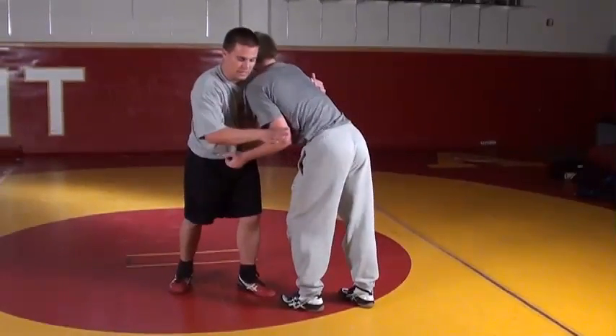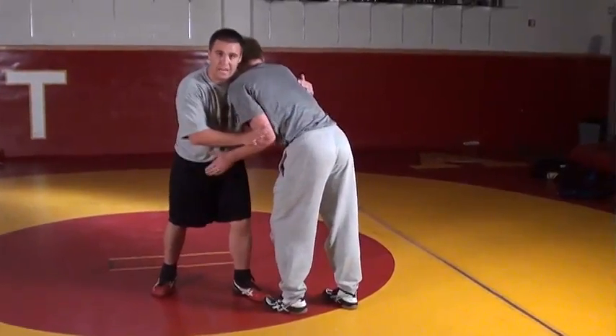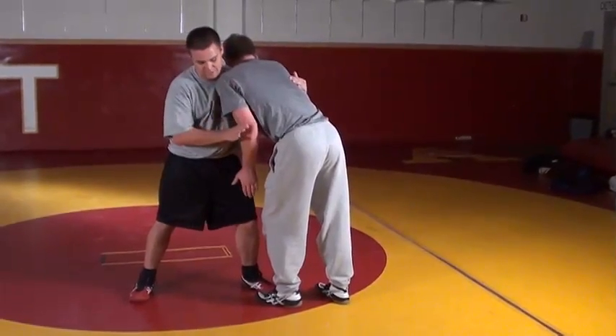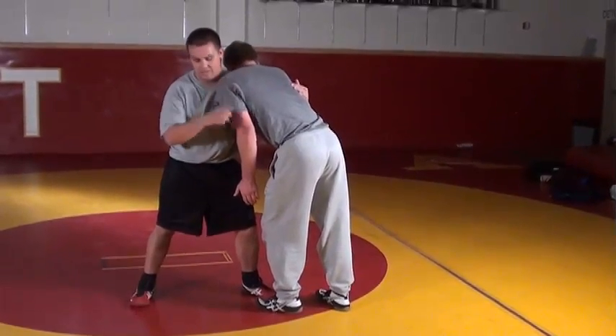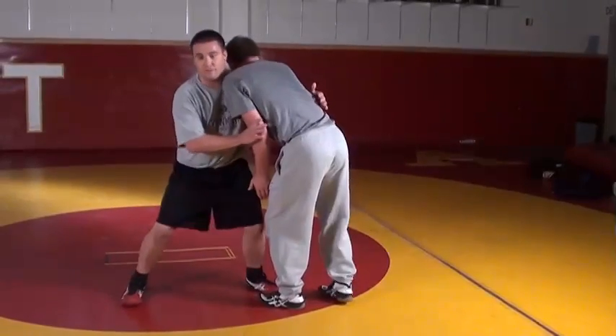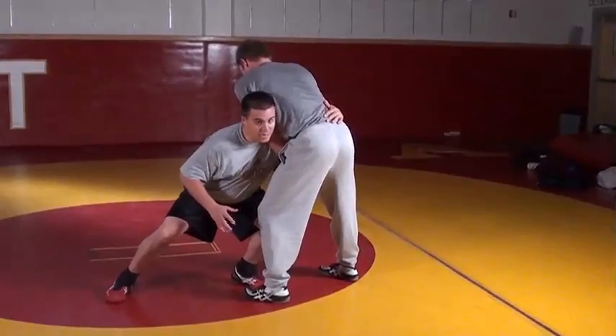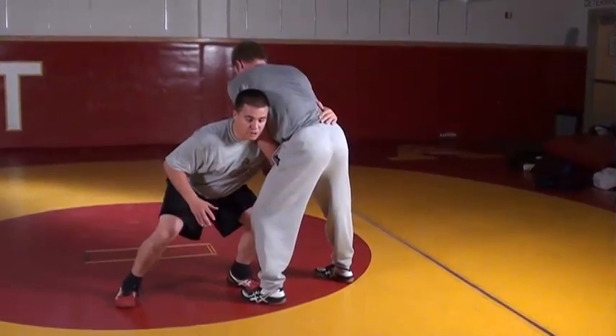As soon as I feel that shoulder loosen up, I'm going to pinch it right to his side. I'm going to do a level change and exchange my neck and my hand here. And all I'm going to do is finish off with the double.